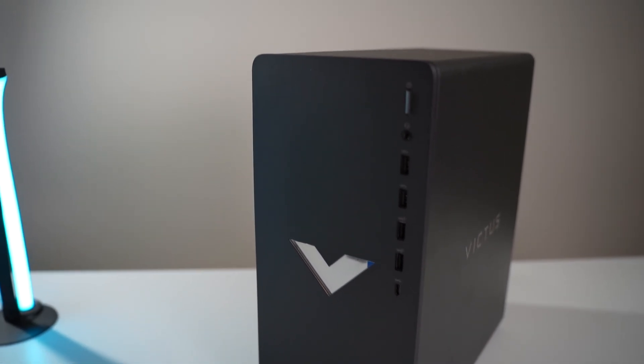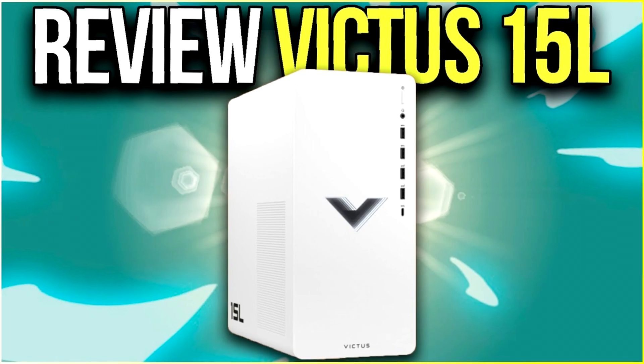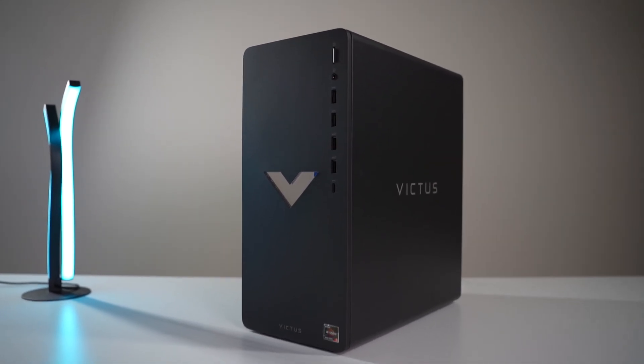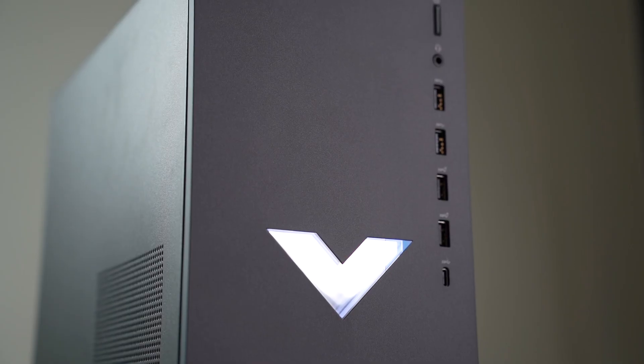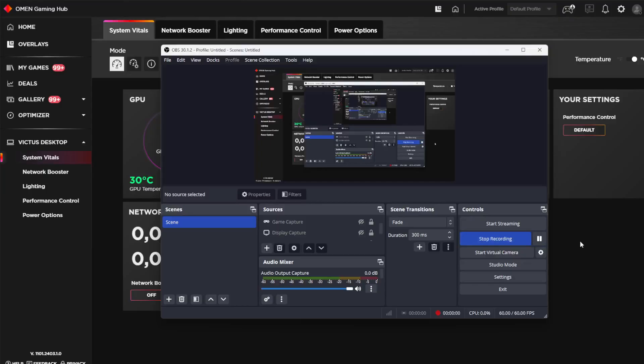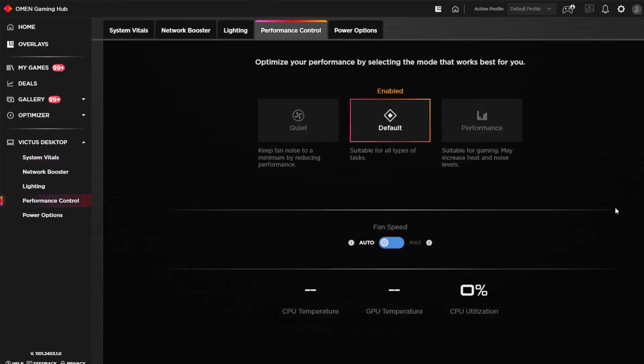Now let's talk about the design. I really like the design of this system. HP also makes a white version, but I do like the black better — that's just personal preference. I like the logo in the middle where you can change the color with the software. Speaking of software, the Omen software lets you change the color of the system and has other tabs, for example the performance control where you can go from balance to quiet mode or performance mode.